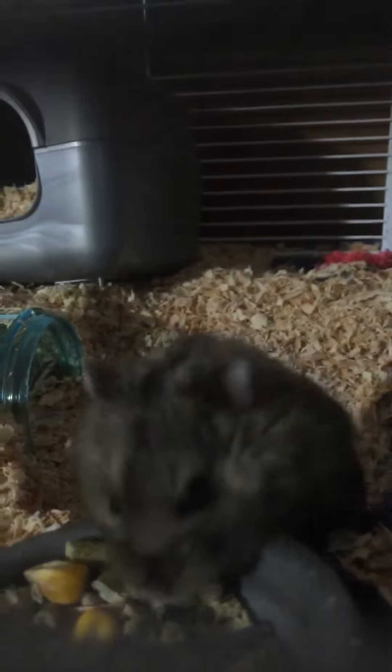First off, you should always let him get his sleep. They're nocturnal, so you gotta let him sleep when you're awake. And if he's running in his wheel, it might be a little annoying, but you just gotta get through it.